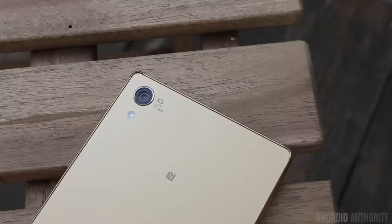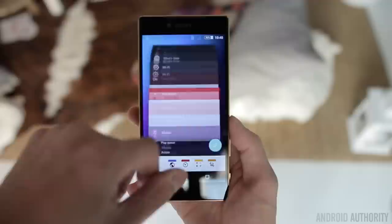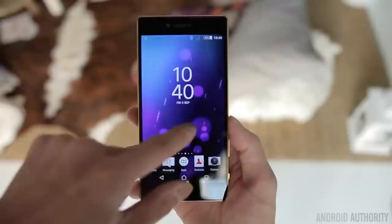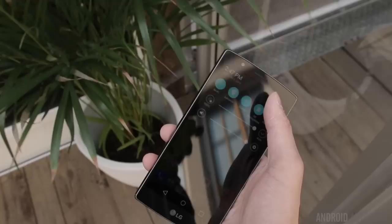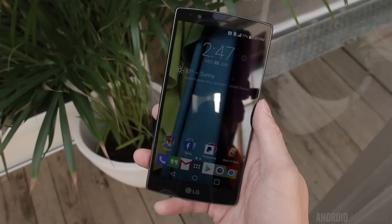The Xperia Z5 Premium is running Android 5.1.1 Lollipop with Sony's Xperia UI, which keeps a mostly stock Android experience, but with some slight customizations like small apps for easier multitasking and PlayStation integration, which is really great if you're a gamer. The G4 is also running Lollipop with a very familiar UI that hasn't changed all that much, and many of LG's features have been retained, ranging from useful ones like knock code and multi-window, to less useful ones like Smart Bulletin and Smart Notice.